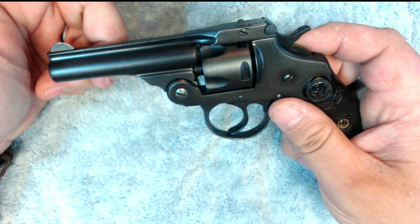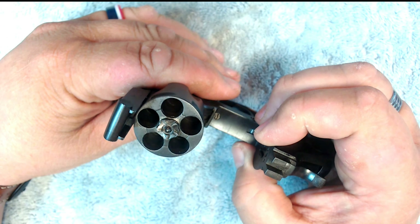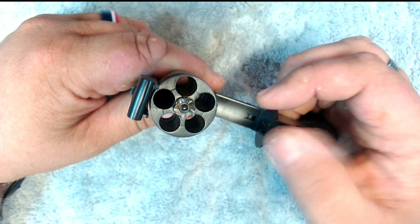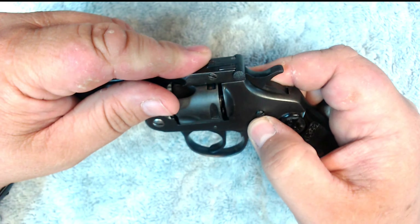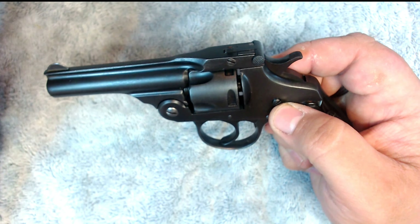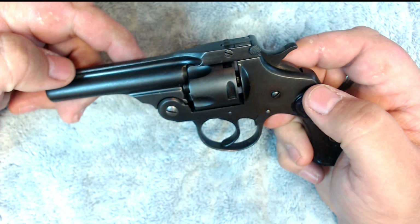Let me get a good view of this on the camera. You'll see the firing pin when I drop the hammer. There it is. Now as I release the hammer, it's going to lower that bar, and you're going to see that firing pin drop back in there because it's under spring tension.